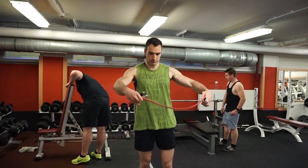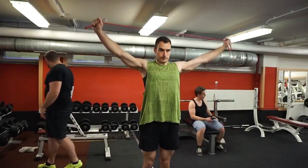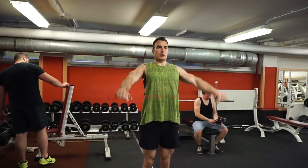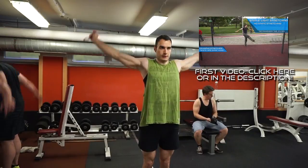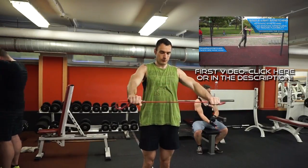Hey guys and girls, Ben here from Final Fitness, and welcome to the second part of the How To Warm Up series. In this video, we will look at a couple of extra warm-up exercises for weight training and powerlifting that you should do in addition to the exercises I've shown you in the first video. So if you haven't watched the first part of this series, please make sure to check that video out first.